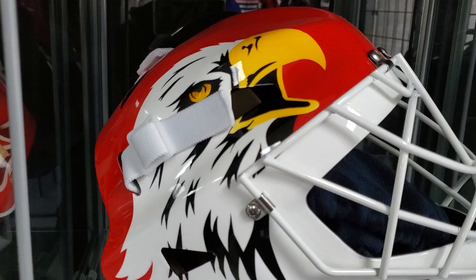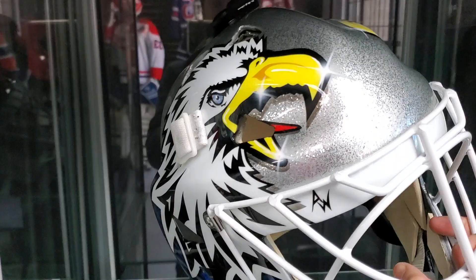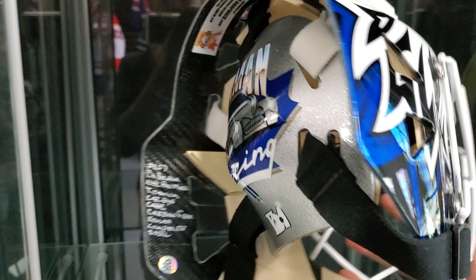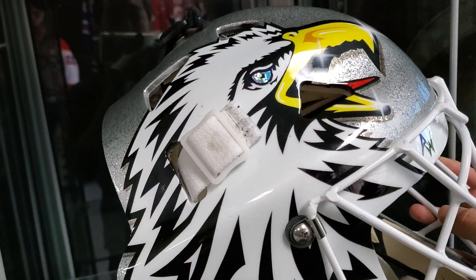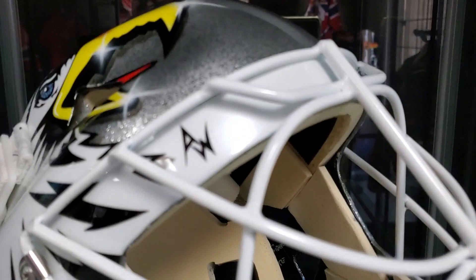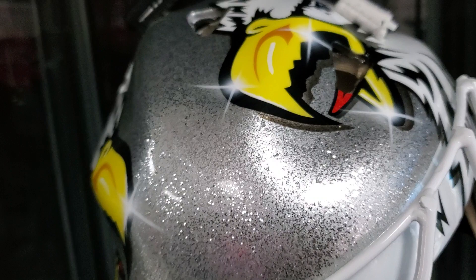Moving on to the next one — we had an in-depth video about this one, which is the prized possession of our Eddie Belfort mask collection. It is a 2006 game-worn Eddie Belfort mask — the last one he ever wore with the Toronto Maple Leafs. He wore it for one game, then got injured and traded. This is available for sale for $17,500 US dollars. It's an amazing paint job — I love the glitters. I'm sure there's a more manly word than glitter, but it is what it is.